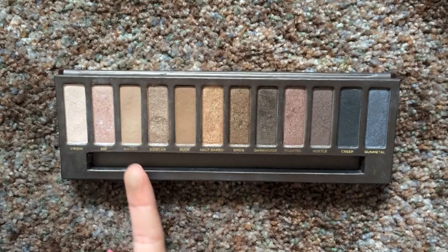Taking Naked, which is a couple shades lighter than Buck, I am applying this above the crease just to help blend any excess eyeshadow. This color is very light so it's very good for blending. I like to use my Sigma E40 blending brush to do this step.